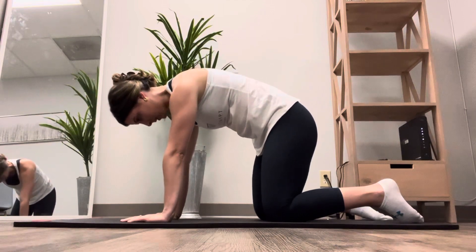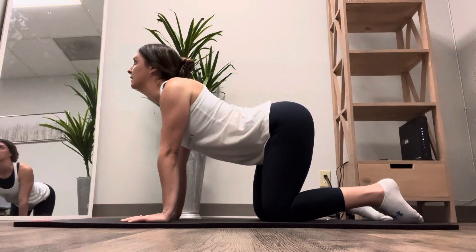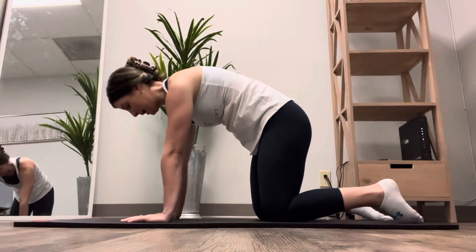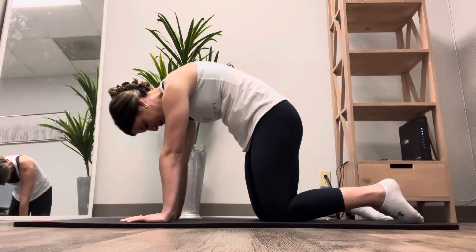Inhale, extend through your spine. Look up towards the ceiling. Tailbone up. Exhale, round through your spine. Look at your thighs. Tuck your tailbone underneath.